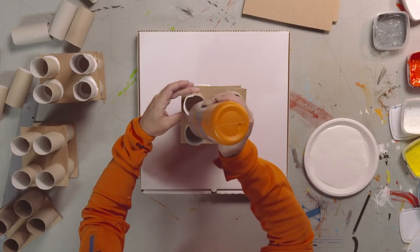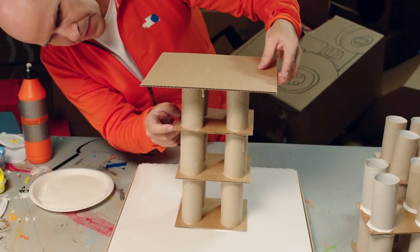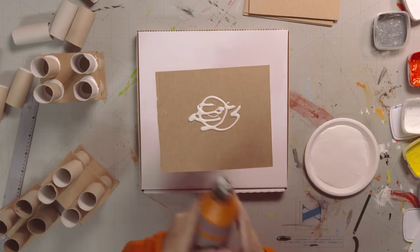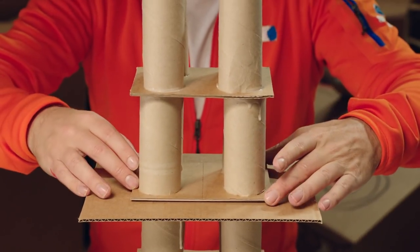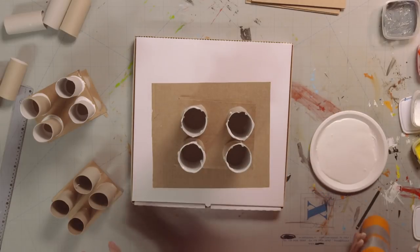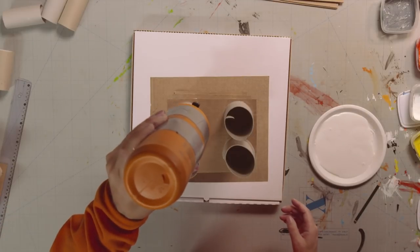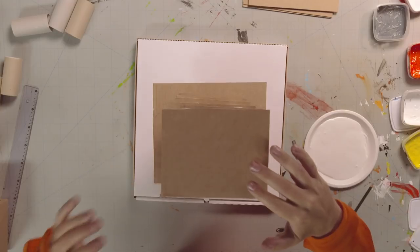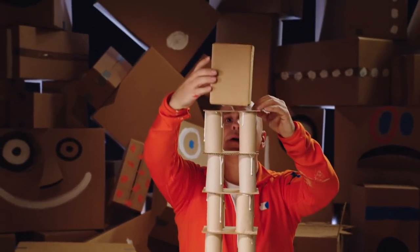Then put some glue on top of the toilet rolls, and stick one of the biggest squares on! That makes a good viewing platform halfway up the tower! Let's continue to build! More blocks! More glue on top! The last square, then glue the smallest box on top!